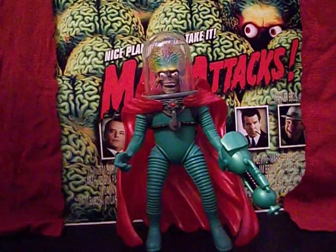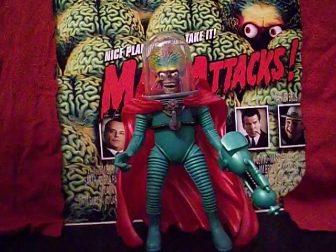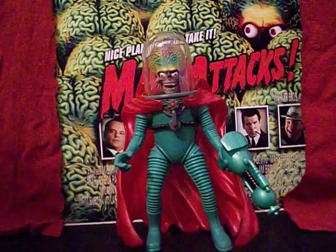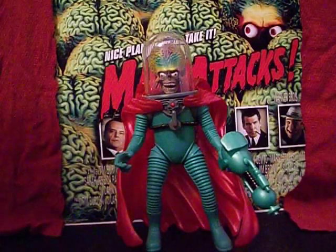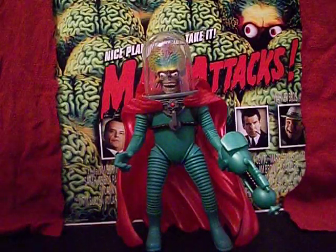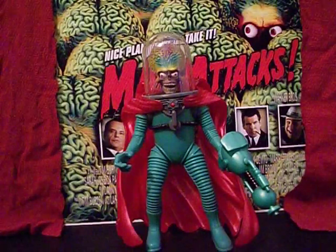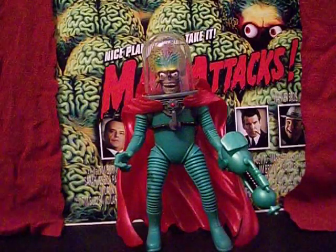Hello everybody, this is the Starving Martian. I've got a few pieces — three in particular — of Mars Attacks memorabilia from back when the movie originally came out. I've been hesitant to show them off until now because these have been part of my personal collection for many years, and they are missing accessories, the electronics don't work, and there's no packaging or instructions. But I figured now is as good a time as any to break some of these out, dust them off, and pop them in front of the camera.